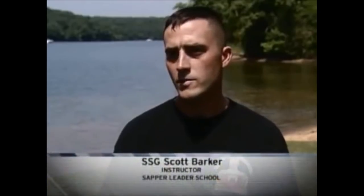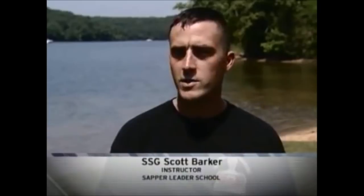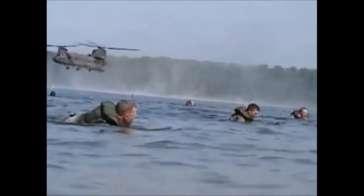None of the students wear rank insignia. We've had up to a lieutenant colonel come to the course, and every student, regardless of whether they're junior enlisted or a field grade officer, they're treated the same exact way. We've never had any animosity — they see that the instructors here at the Sapper Leader Course are extremely professional.